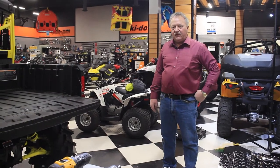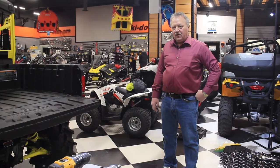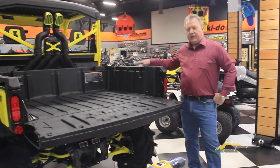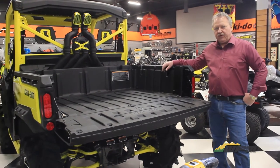Hi, I'm Erith from Precision Design and Manufacturing. We're building a hardcover for this XMR Defender. We're building it for Westlock Power Sports Marine for a customer.